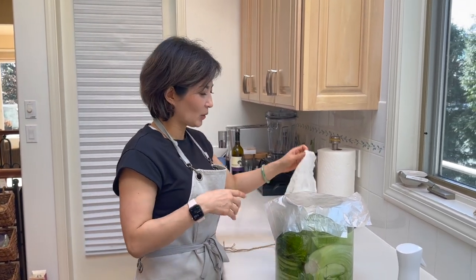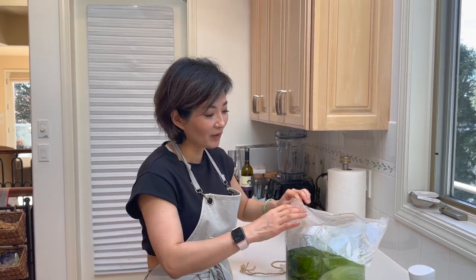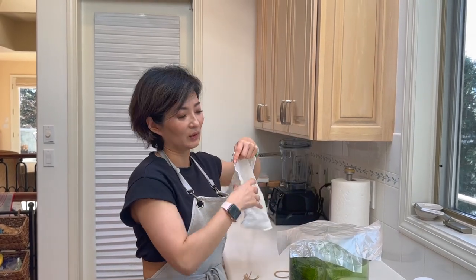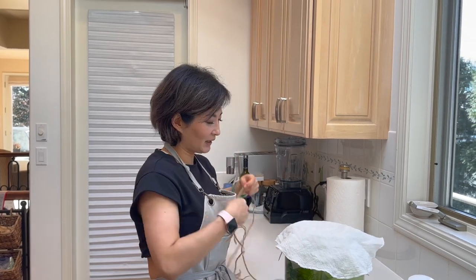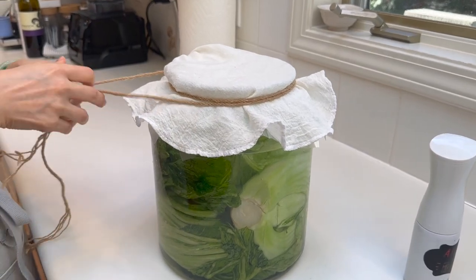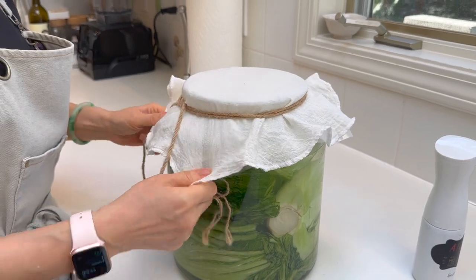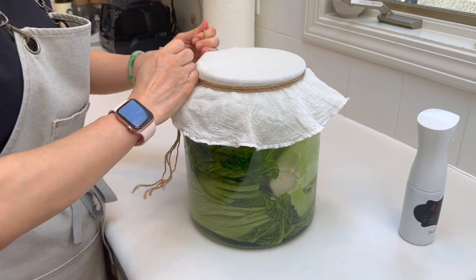This way, every few days when I check on it, if I feel like the hygiene of the cover is compromised, it's easy for me to switch it out. I like to use this method, and to make it look cute I put on a cheesecloth and do a twine around it like this. This way it's easy for me to check on it every time.